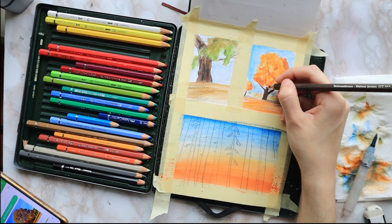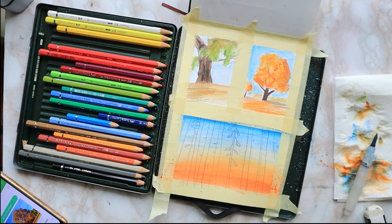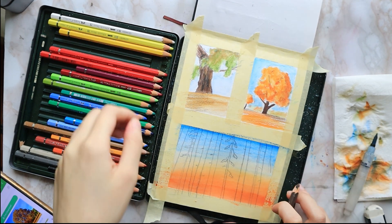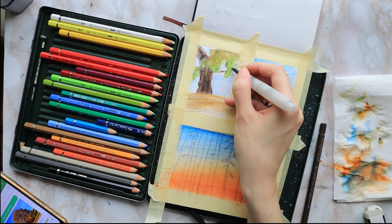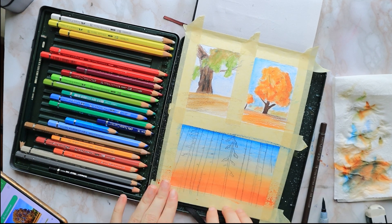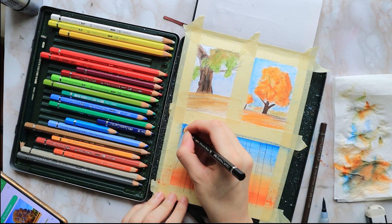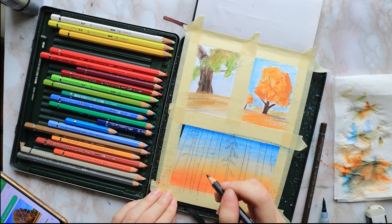I sharpen my black pencil to a very fine point and start filling in the sketch. In my bottom painting I'm just doing super thick lines for birch trees — I think that's what you call them in English. They're just super thick lines to simplify the shapes.